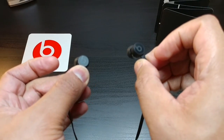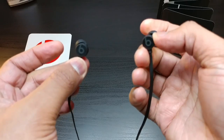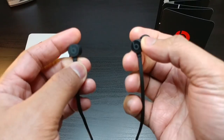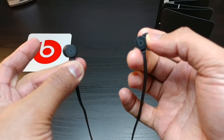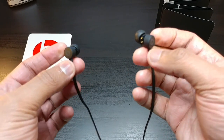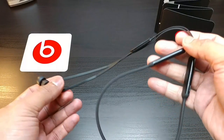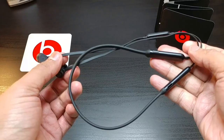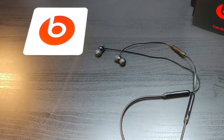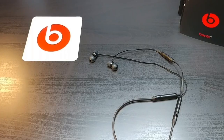These Beats earphones around the neck might be the best earphones for this around-the-neck type of style — for running, for fitness, for working out. We're going to put that to the test, continue to listen to the sound, and since Apple is touting eight hours of battery life, we're going to absolutely put that to the test. So pretty much with that, this is the unboxing of the Beats X around-the-neck wireless earphones.